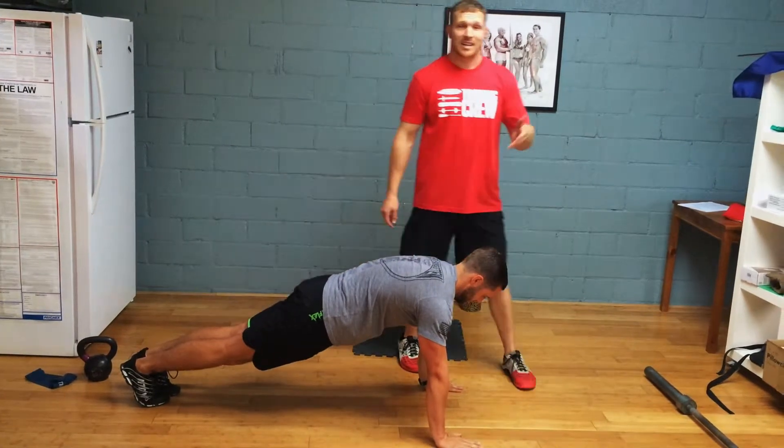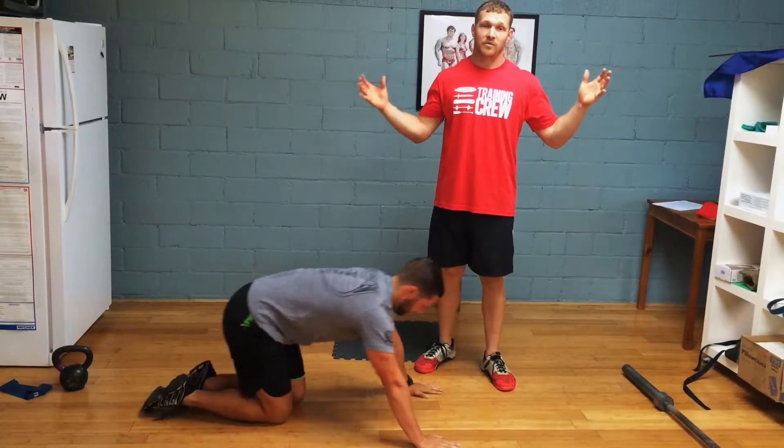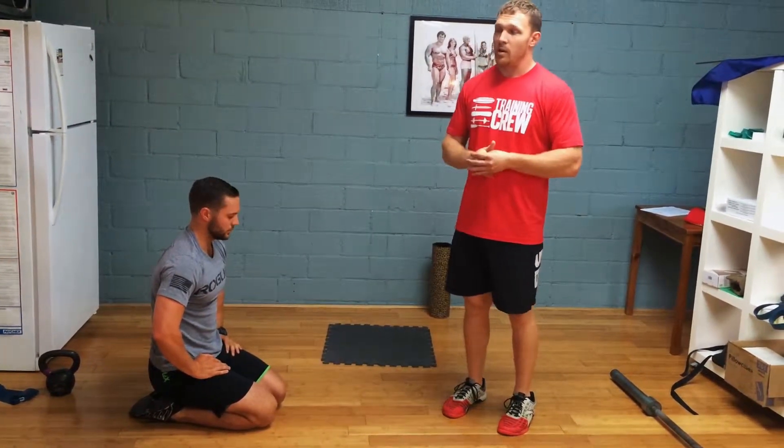I want you to accumulate 90 seconds to 2 minutes of this drill. It's very taxing, and your shoulders should be very tight along with your core. But it's really, really good as a warm-up prior to any sort of pressing or any core activity.